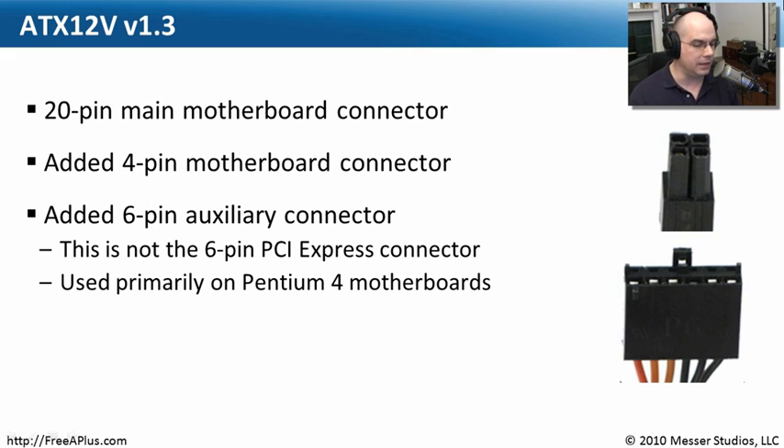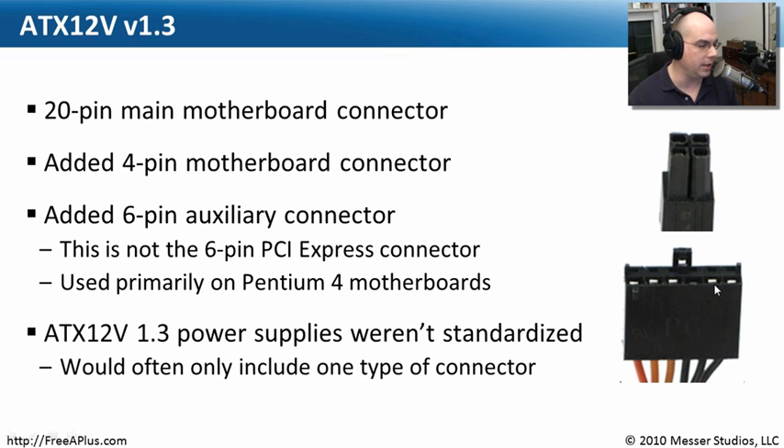This standard also had an auxiliary connector — a six-pin flat connection. Later on, the standards changed; there's another six-pin connector for PCI Express, but this is not that one. This one was primarily for a motherboard still running Pentium 4, so this is pretty old-style technology. But those motherboards needed that kind of auxiliary power connection on them.